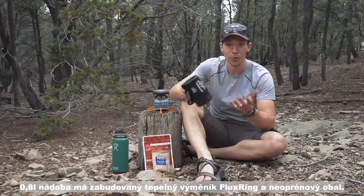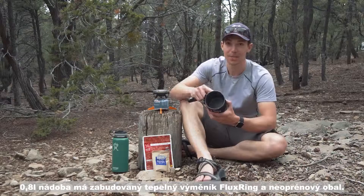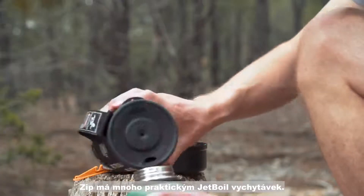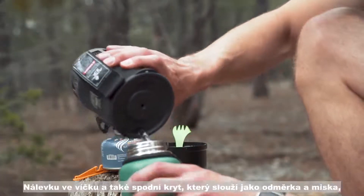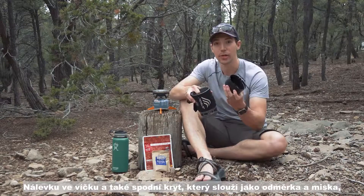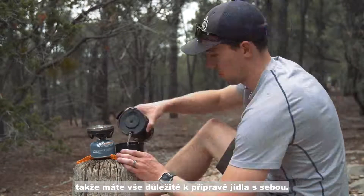It comes with a 0.8 liter or 27 fluid ounce flux ring cooking cup and an insulated cozy that makes it the perfect size for one or two people. It's also got all the features you'd expect from Jetboil, like a pour spout in the lid and a bottom cover that actually doubles as a measuring cup or a bowl, so you've got everything you need to make a meal right here included with the Zip system.